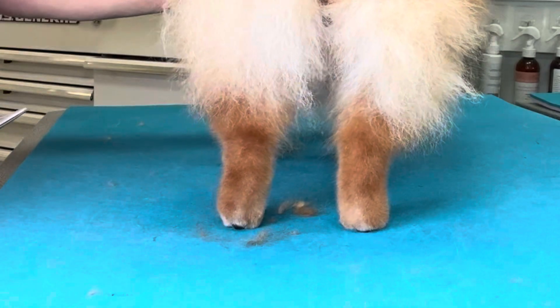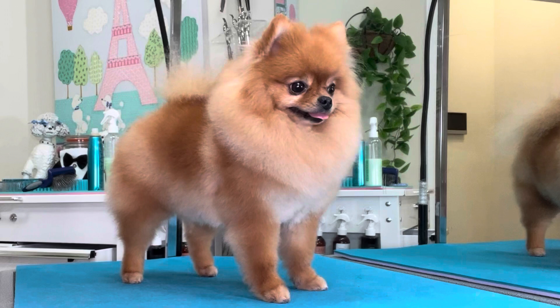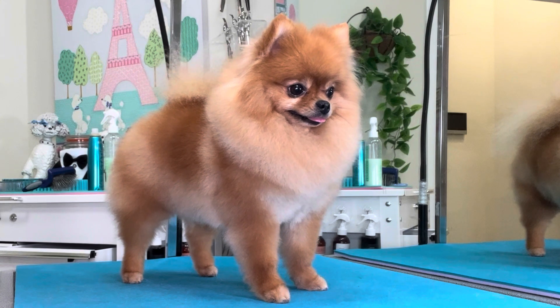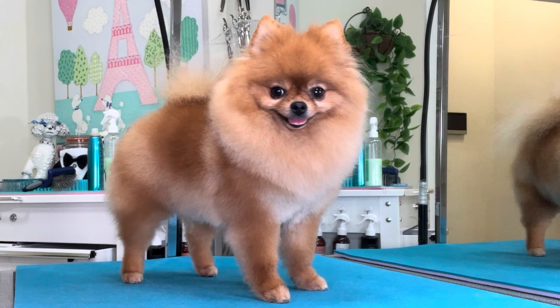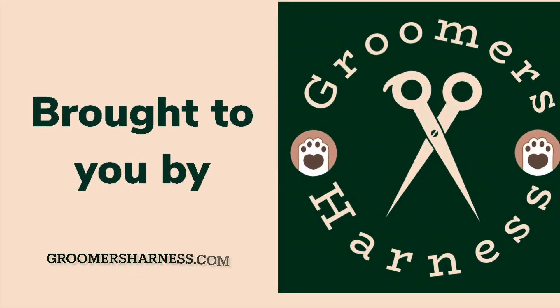All right, there's our Pomeranian foot trim. Thank you for watching guys — be sure to like this video, subscribe to our channel, and don't forget to tap the notification bell so that you don't miss a single upload. This video was brought to you by Groomer's Harness, available at groomersharness.com. Thanks for watching guys, bye!